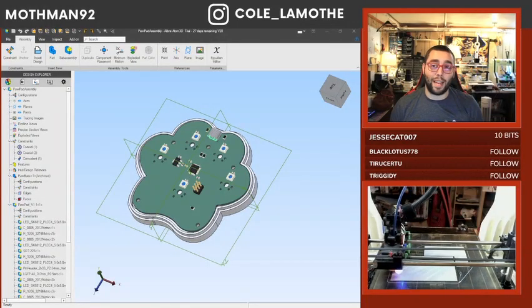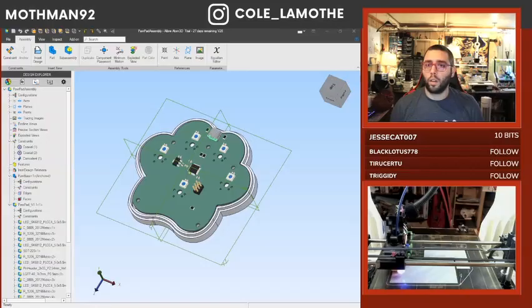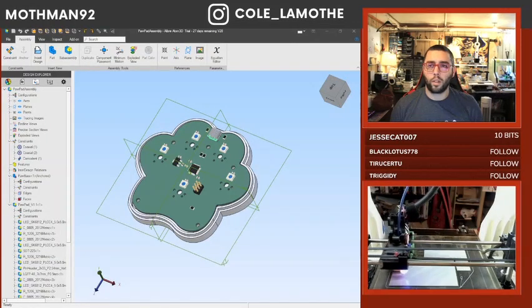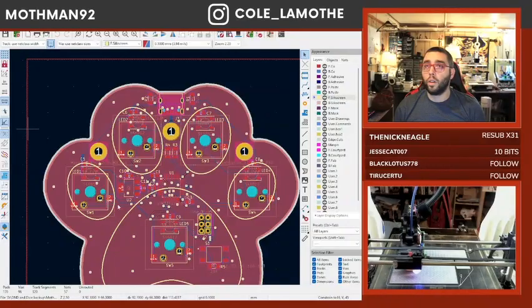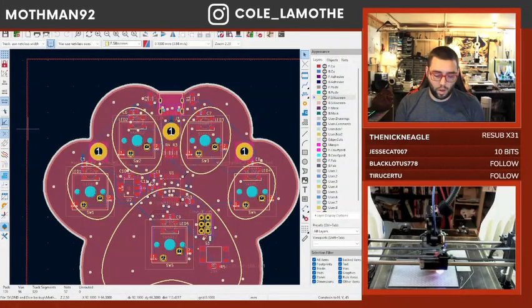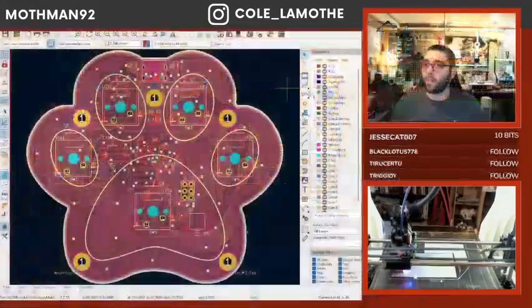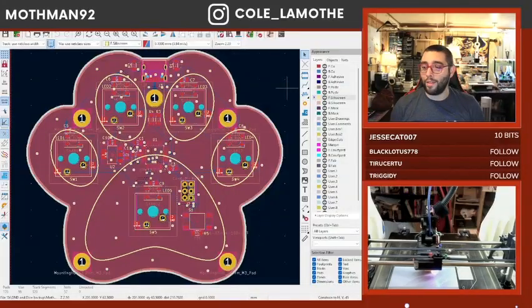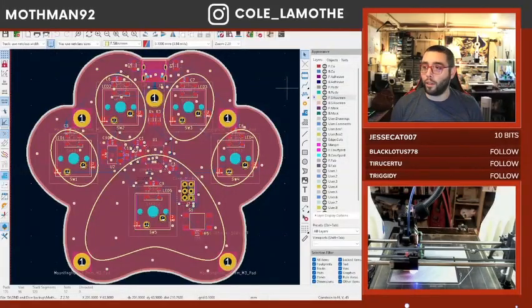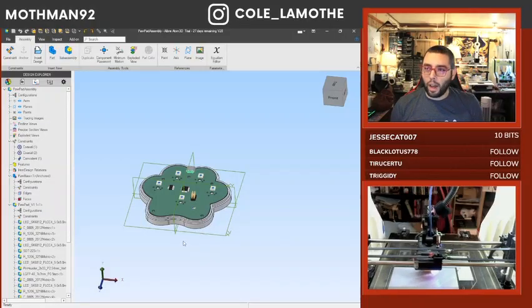It's always worth looking to see if somebody else has done the work for you. This is basically where we left off last time. Since then I haven't touched KiCad, I haven't looked at the PCB. I have however started - there it is.